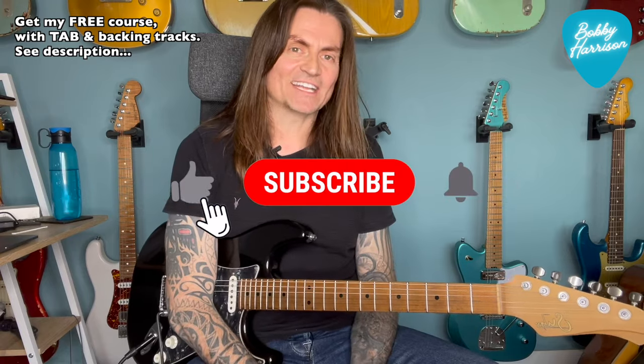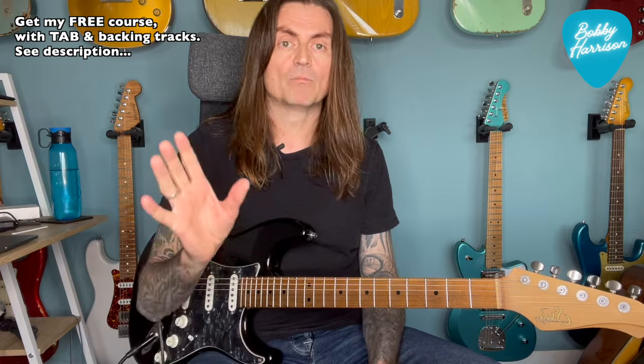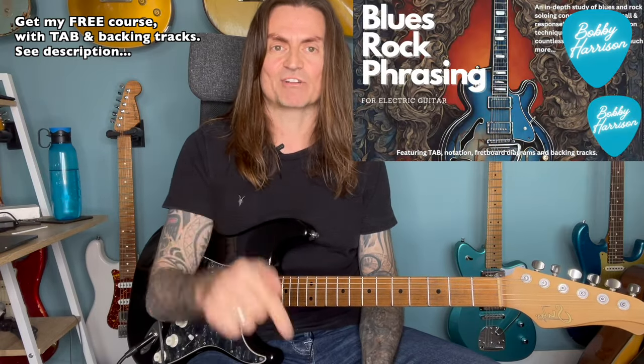Anyway, we're going to break the solo down note for note, and we'll do a little bit of a harmonic analysis of it as well, because Gilmour uses arpeggios and chord tones a lot in his playing. He's obviously known for the more bluesy minor pentatonic stuff, which is obviously a huge part of his vocabulary. But if you can repurpose some of these ideas, you can use them in your own playing and do your own thing with them - you don't have to sound like a Gilmour clone. Please do hit like and subscribe; it will really help to grow the channel. I also have a completely free blues rock phrasing course, which you can find in the description below.